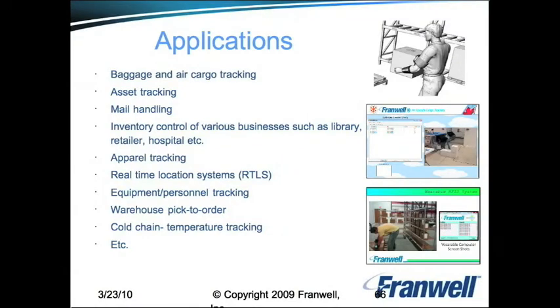The Framwell RFID sleeve has many applications across various industries, including baggage and air cargo tracking, asset tracking, mail handling, inventory control, apparel tracking, real-time location systems, equipment and personnel tracking, warehouse pick-to-order, cold chain temperature tracking, and many more.